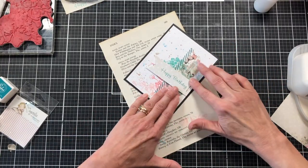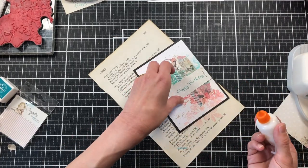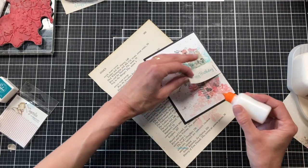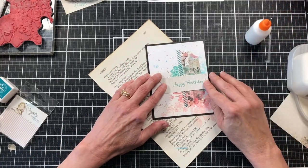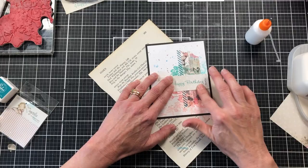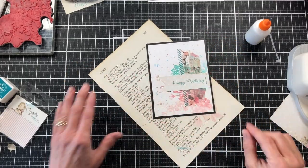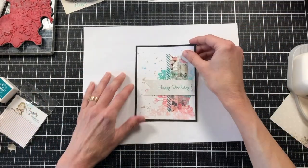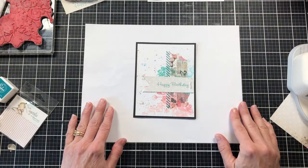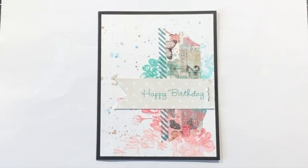I also came back and added a little glue under the banner to hold it down tighter — I was afraid it would get ripped off when someone opens the envelope. Here is the completed card! It came together very quickly and you could make a lot of these in one sitting. I hope you've enjoyed this quick little tutorial. Thank you so much for watching, and don't forget to like and subscribe!